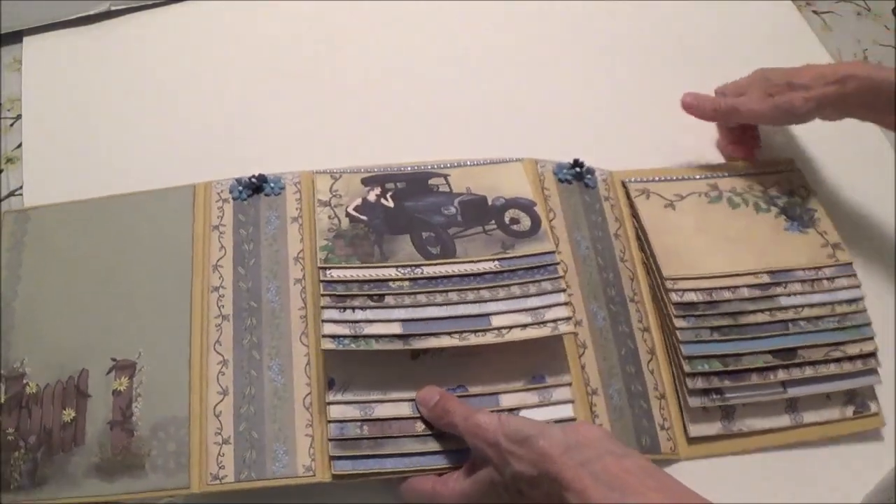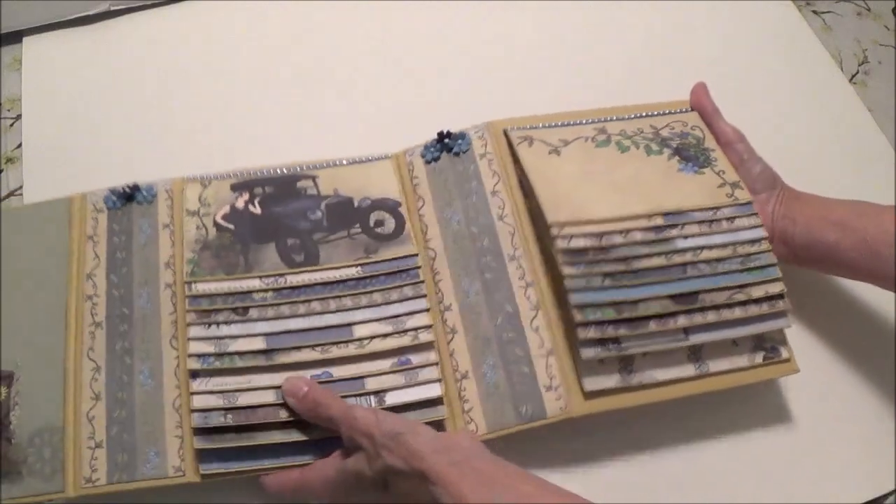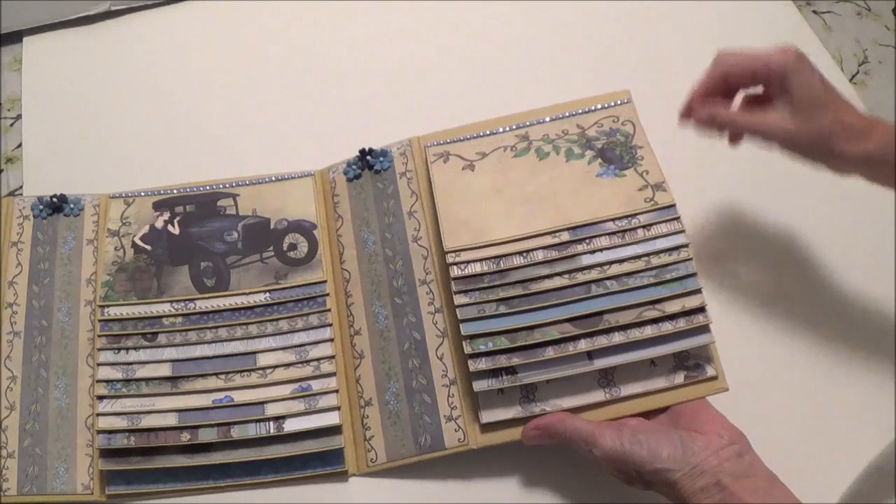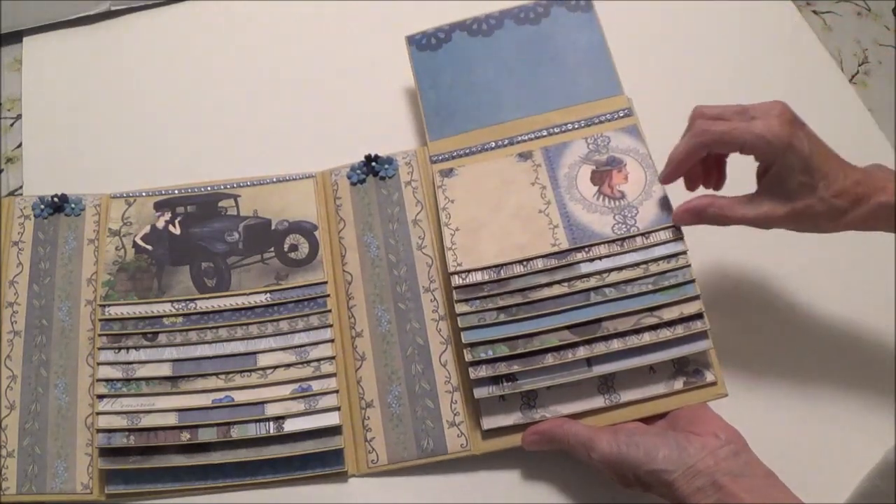And then we'll have another one on this side with some really pretty papers. Let me just slide that over and then I can show you what these look like.